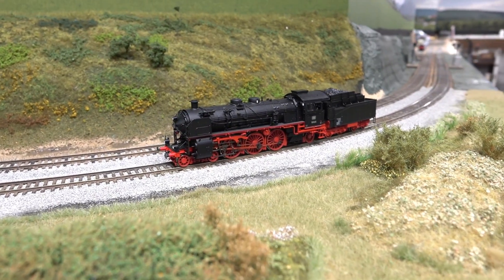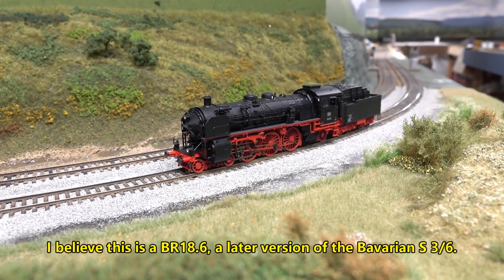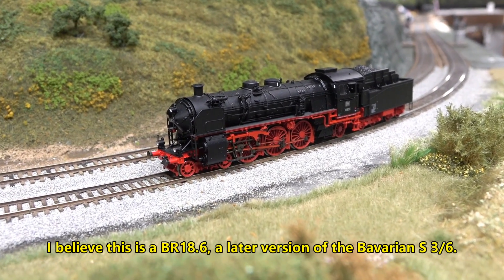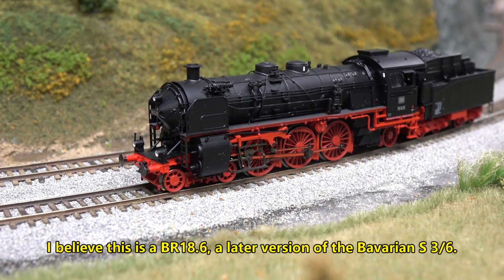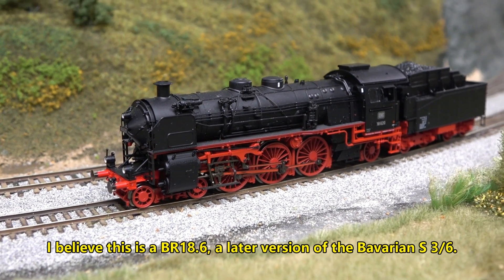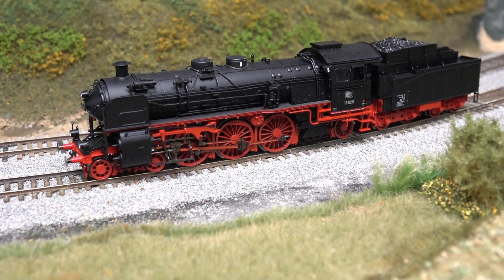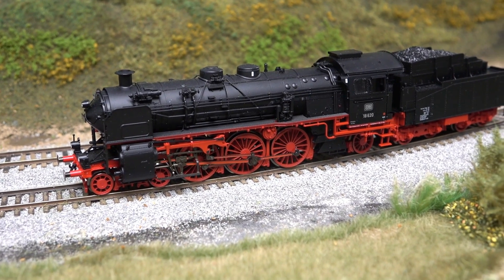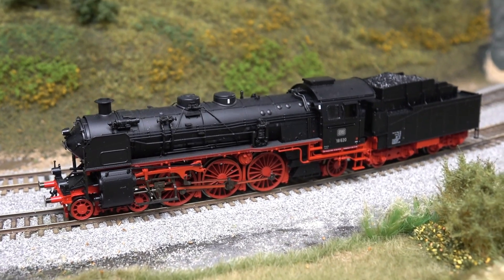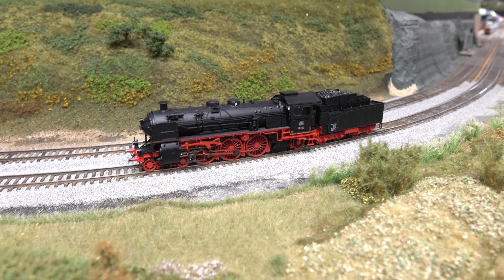I like it — this is one of the locomotives that really got me into German steam. It just looks classy to me. I really like that one and I wish I could get it running right. I just have to take her over to the bench and see what I can do to get this little beauty running better.